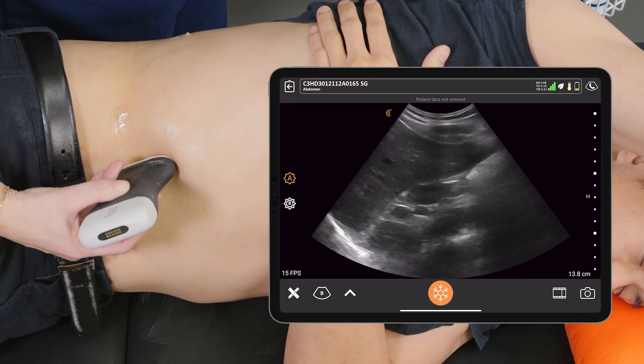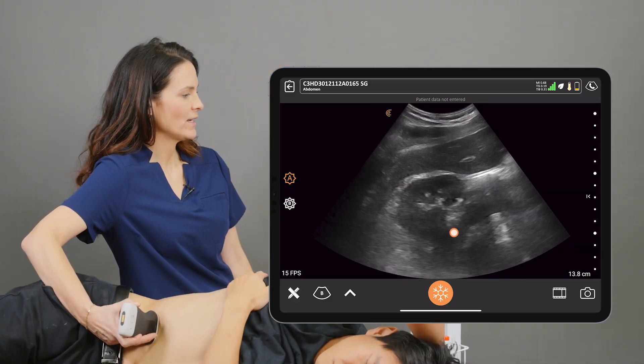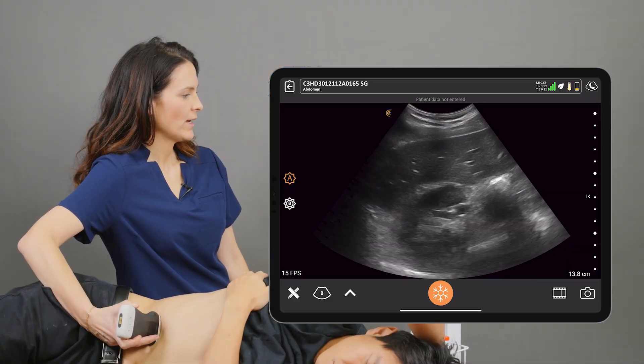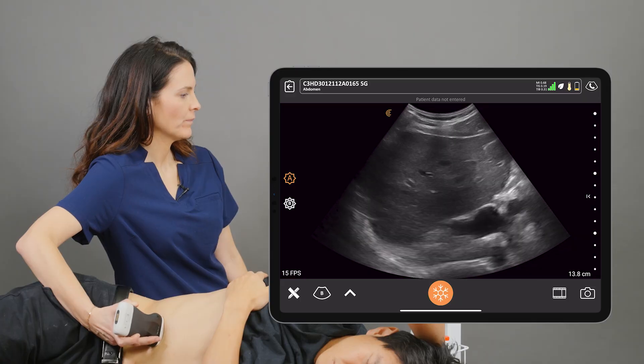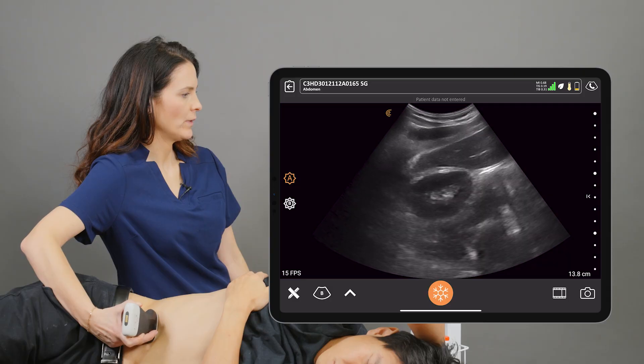If we rotate our scanner 90 degrees, we can view the kidney in a transverse orientation and we'll scan all the way to the upper pole and down to the lower pole.